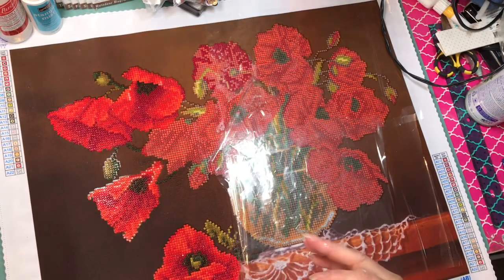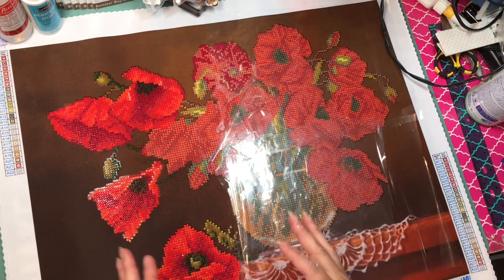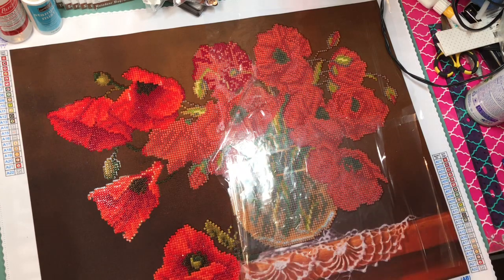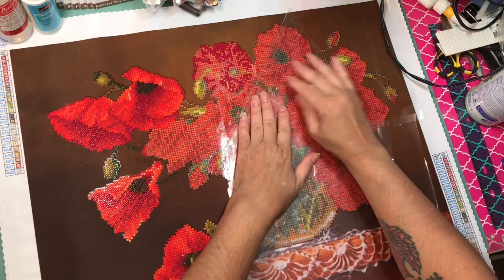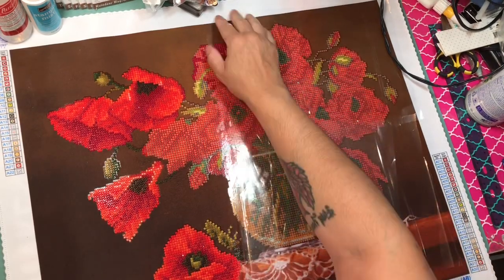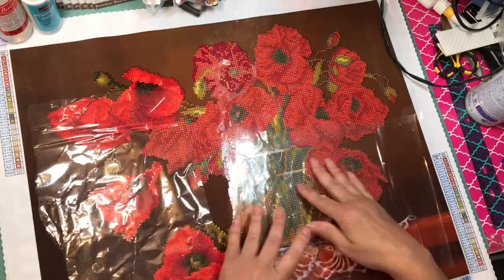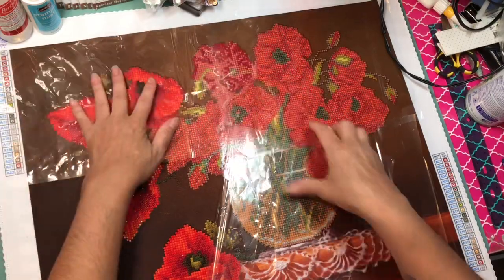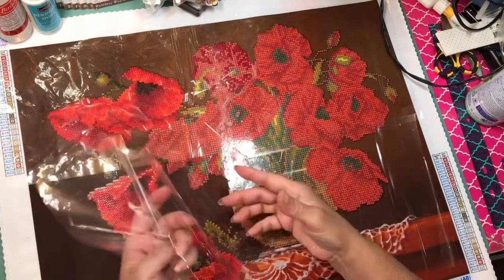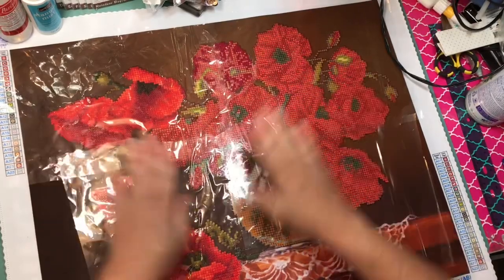I'm going to do a video about the binder on the other channel showing how I organize my paintings. I've already accumulated quite a stash — I've bought maybe 15 paintings that are on the way from China. I'm really loving this. I find it very relaxing and I don't find it time consuming, even putting these little drills one at a time.